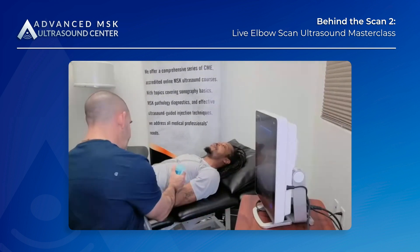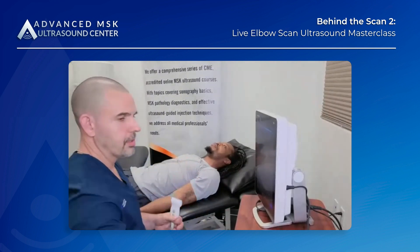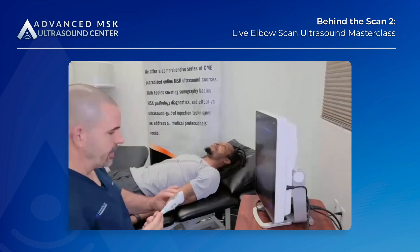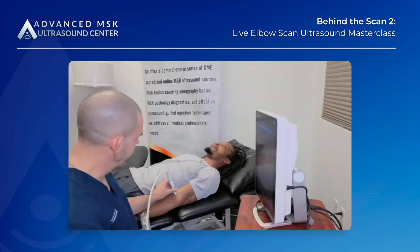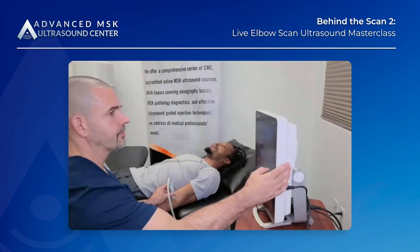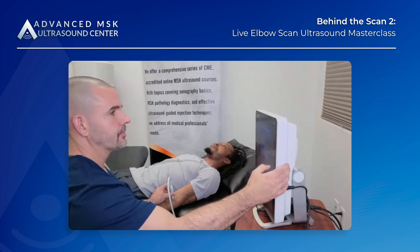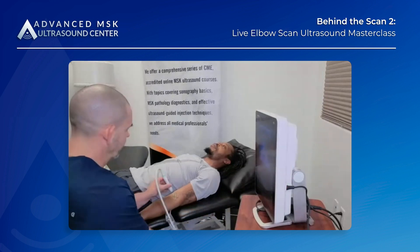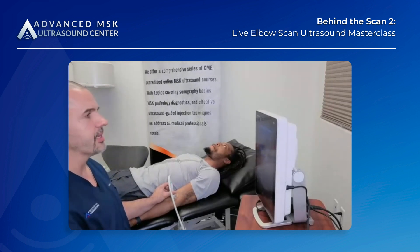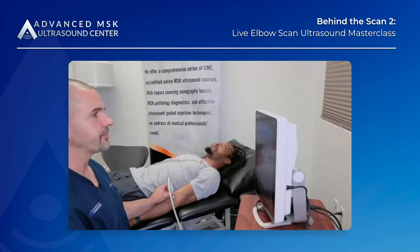Thanks for coming out everyone — we have people joining from Pittsburgh, northeast Arkansas, California, Canada, Indiana, and more. If you wouldn't mind, throw your level of experience with ultrasound in the chat — whether you have none, a little bit, novice, intermediate, or advanced. That would be great as we navigate through this.